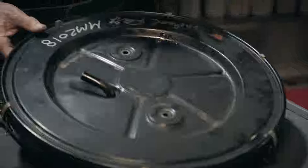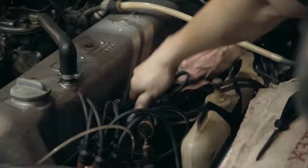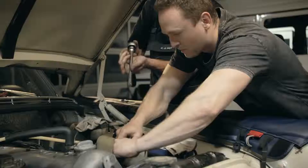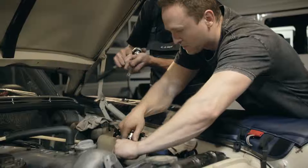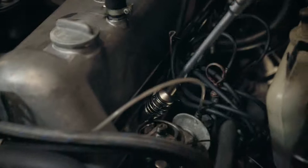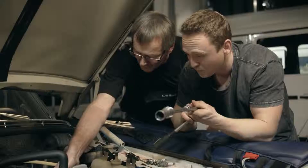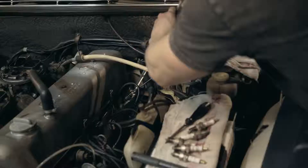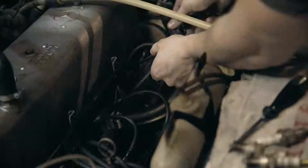The next thing on our list is to check the spark plugs and test the engine's compression. Here's a nice little hack: when you've undone the spark plugs sufficiently, you get one of these rubber hoses on. Six spark plugs out.